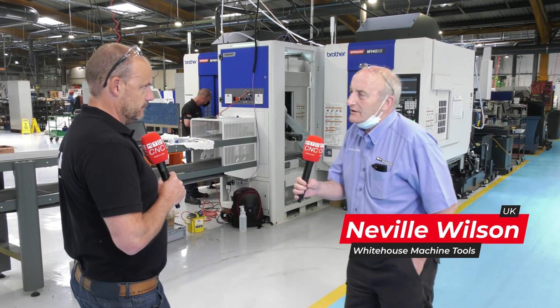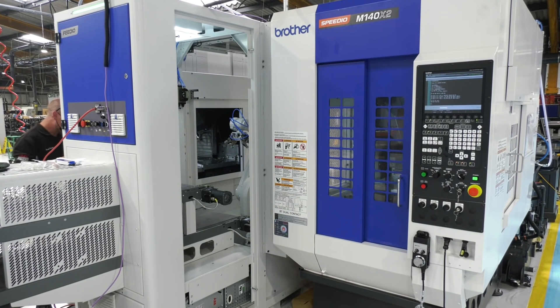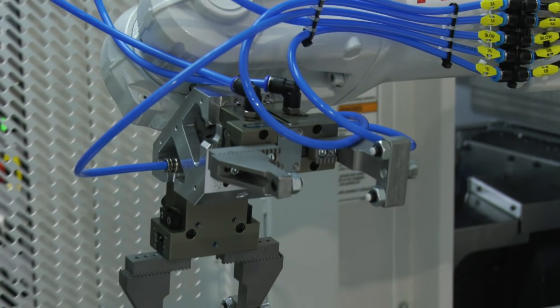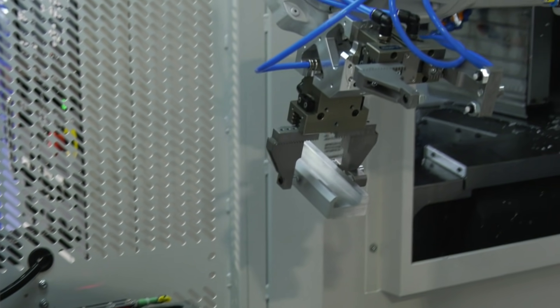With a cell like this, you initially totally ignore the robot. You prepare the job and prove it out as if it's a standalone machine — you've turned and keyed a part. Once you've done that, the machines come here, get recalibrated, and the job is proven out again because the machines have been lifted and shifted. Once they're proven out, you can start interfacing the robot. The robot really is the last piece.